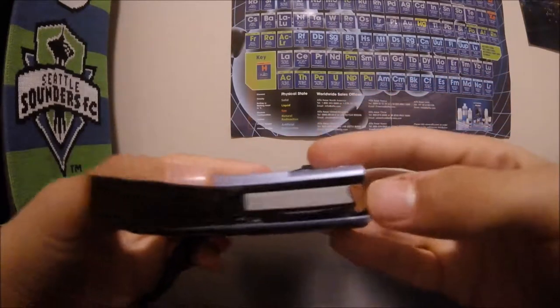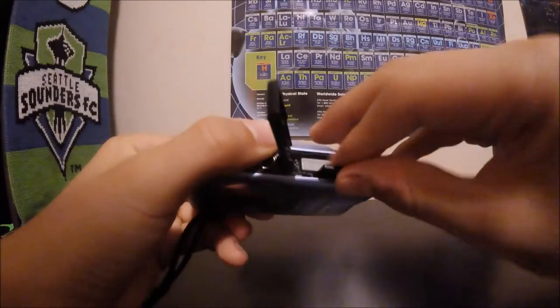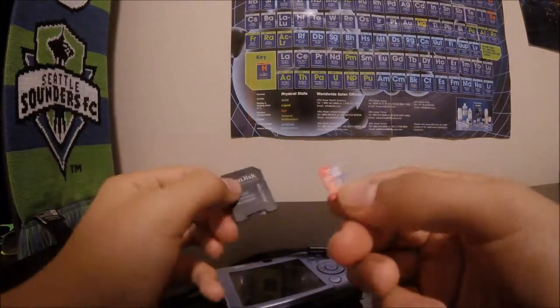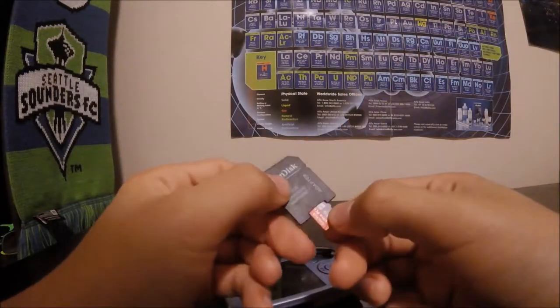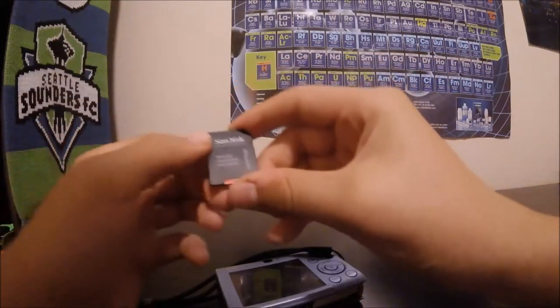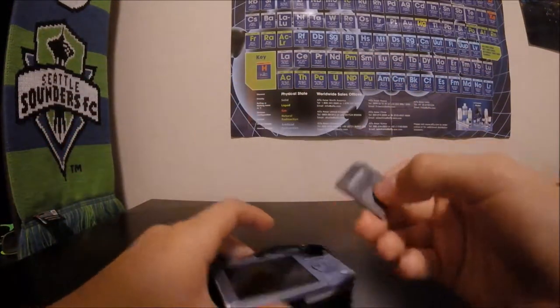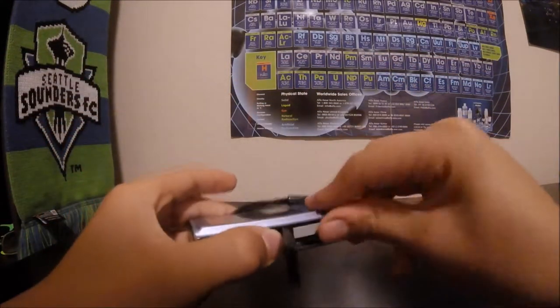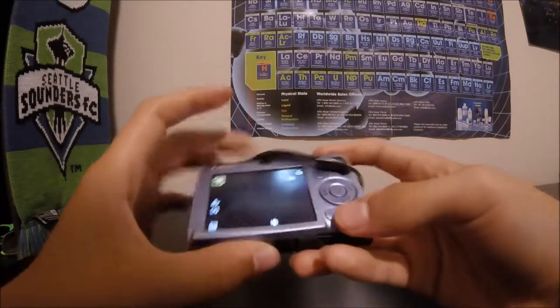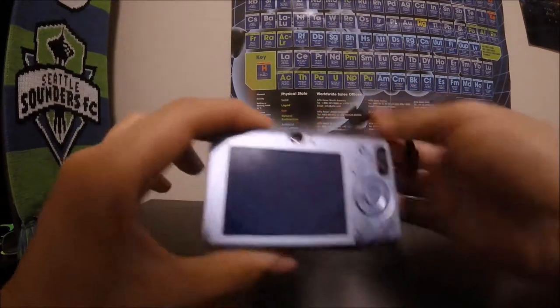That little brown piece will hold it in. I use a micro SD card — this little thing — stick it in the SD adapter, and move the little lock/unlock switch to the left or up depending on how you have it, then just stick it in and close that.